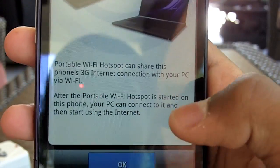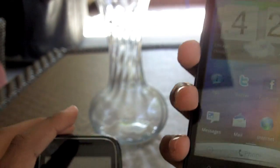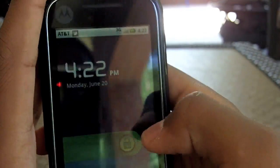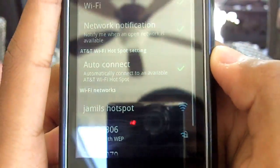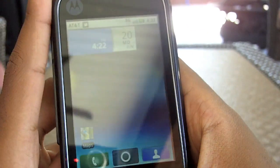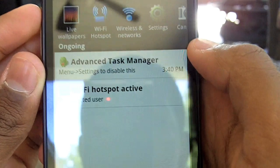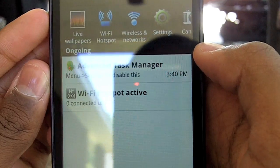Right here is Portable Hotspot. I'm just going to show you a quick demo. My hotspot is named Jamil's Hotspot, and I'm going to show you guys how easy it is to hook up to the network. I'm going to pick up my other phone and turn on Wi-Fi — and there's Jamil's Hotspot. Disclaimer alert in 5, 4, 3, 2, 1: I am not responsible for any extra charges you get for using Portable Hotspot. So be careful and make sure you know your data plan.